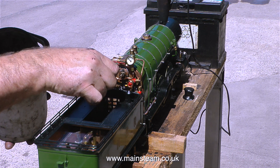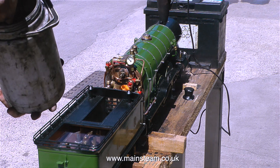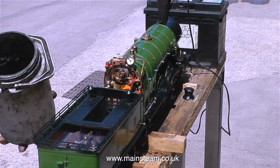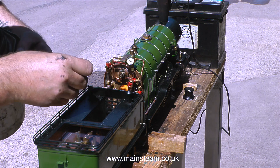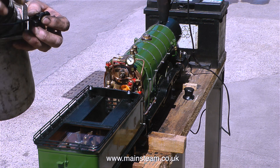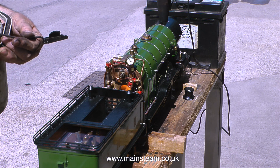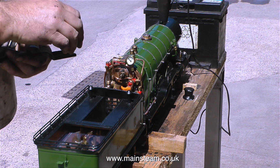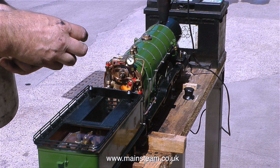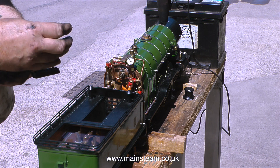As it was getting near to home time I thought I would go and sit outside and watch Dave testing a small steam locomotive, and put all thoughts of that stupid simpling valve out of my head. This is a very small Great Northern Atlantic — a two and a half inch gauge engine, very small indeed. It was a bit of a struggle to initially get the fire to light, so here's Dave helping things along by feeding in some small pieces of charcoal soaked in paraffin into the firebox.